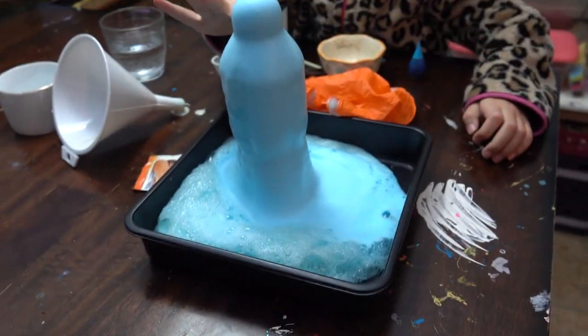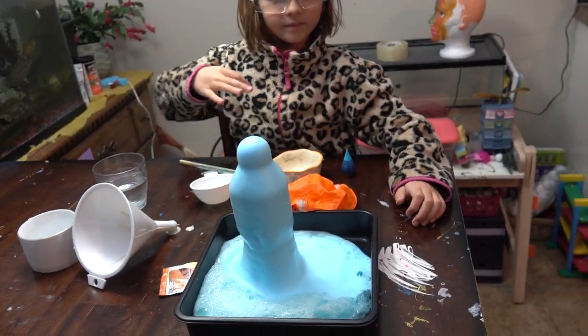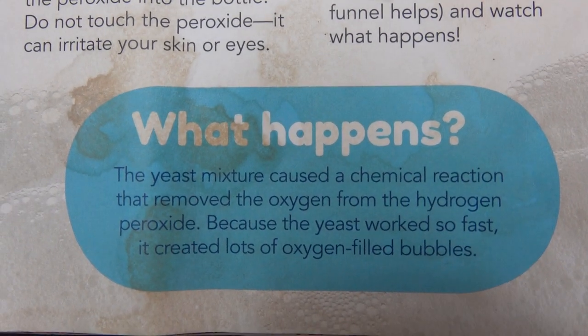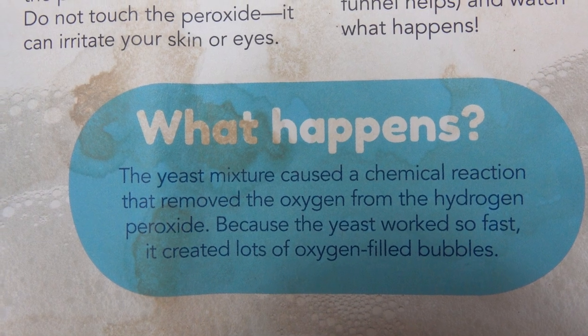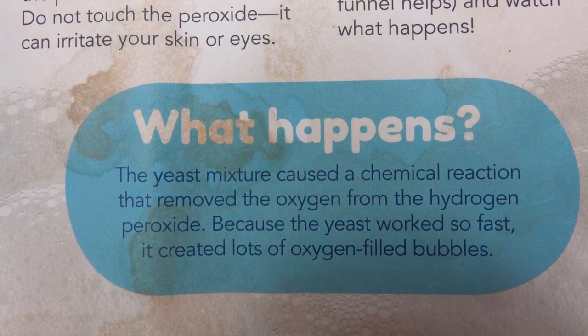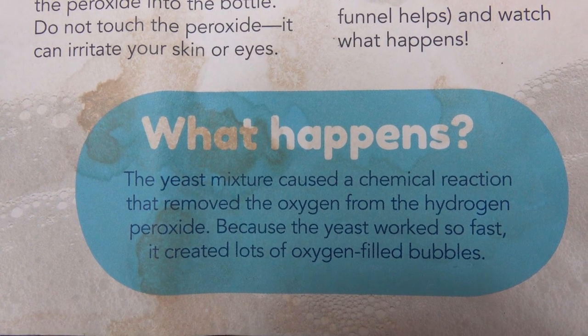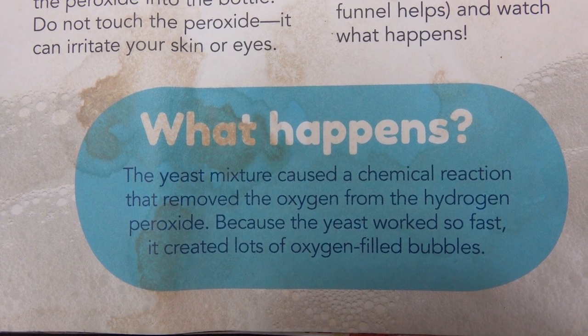While it's still foaming — it might keep going for a while — here is the explanation. The yeast mixture caused a chemical reaction that removed the oxygen from the hydrogen peroxide. Because the yeast worked so fast, it created lots of oxygen-filled bubbles.